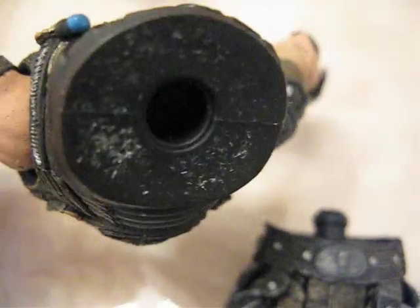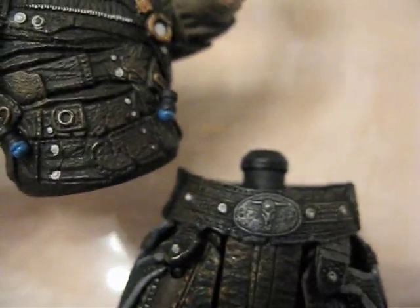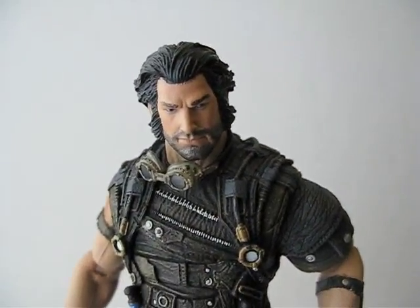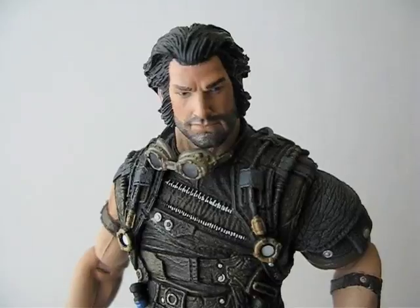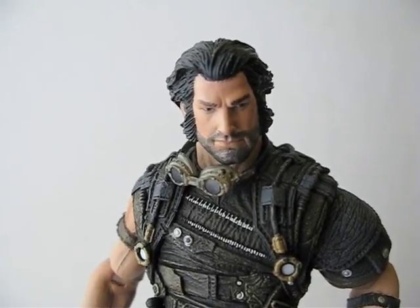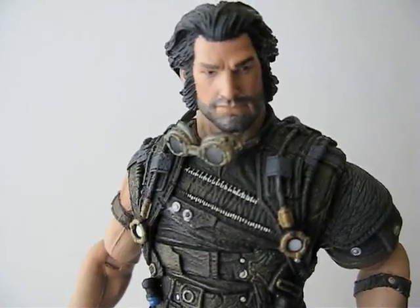If anyone is interested in seeing what the waist joint looks like, basically it's a peg with a hole, so it's a swivel joint. After half an hour of deconstructing this figure, you really appreciate how much articulation it actually has.